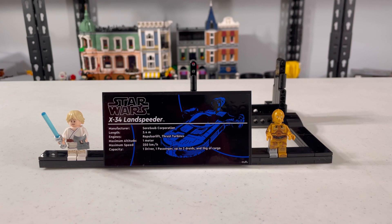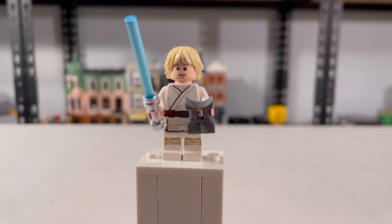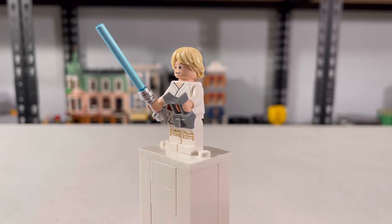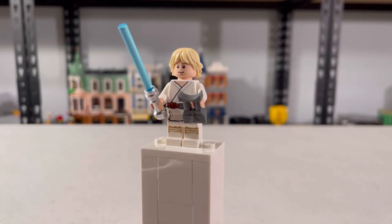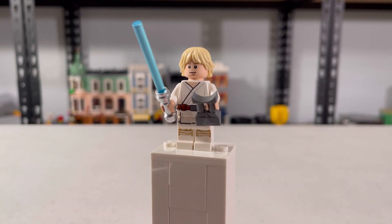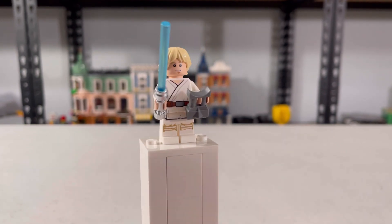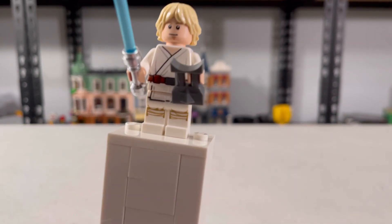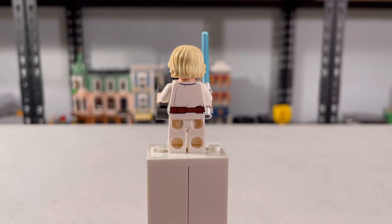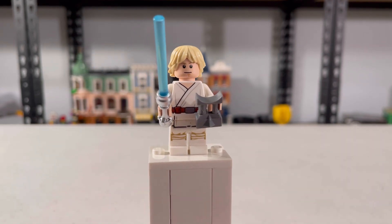Obviously you can display your two minifigures. Let's take a look at those. First we have Luke Skywalker, and he's probably my least favorite because we've gotten this figure so many times and it's not even that interesting anymore. When it originally came out it was interesting, but now it really isn't. He has his blue lightsaber and binoculars, and he has some torso printing on the front and back — no side printing, but some front printing.